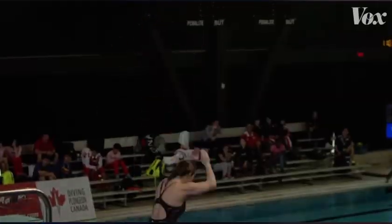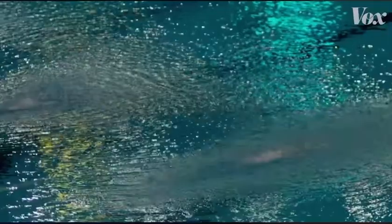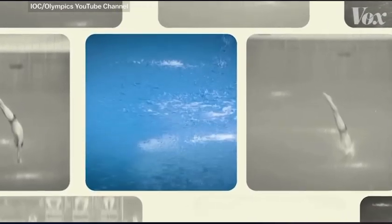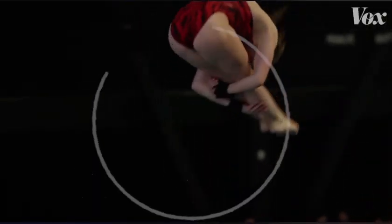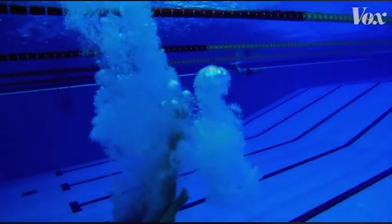If there's one thing people know about competitive diving, it's that the splash is important. The perfect dive will have the smallest splash, like this highest scoring Olympic dive ever by Matthew Mitchum from 2008. But it's not just what happens above water that determines the splash — it's what happens underwater.